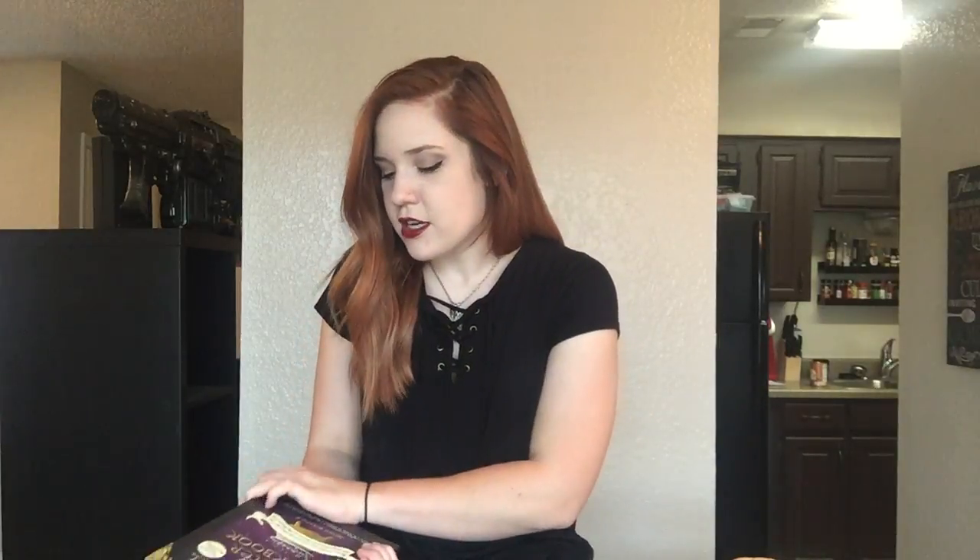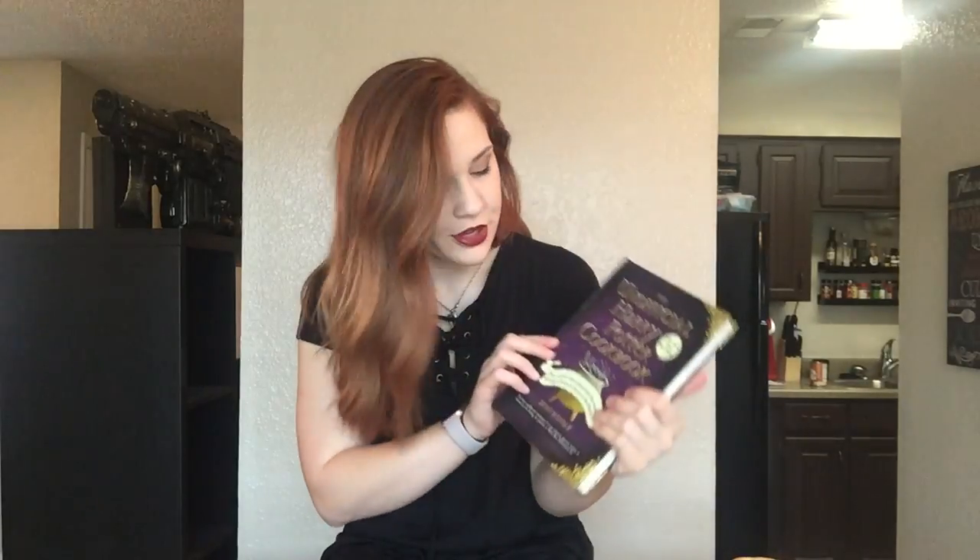Hello everybody and welcome back to my channel for another video. We're making Harry Potter pumpkin pasties! Before I start, I want to tell y'all a little story. I went to Barnes & Noble a couple weeks ago and I found this — the Unofficial Harry Potter Cookbook. I am so excited about this. There are so many different options of food, and what's really cool is it's food from every single book and movie of Harry Potter.